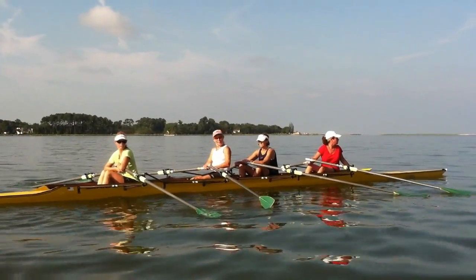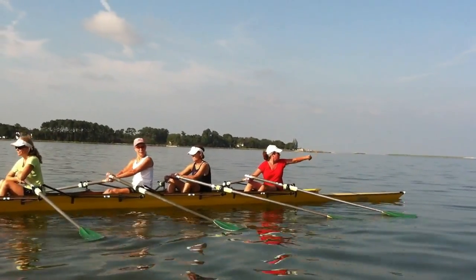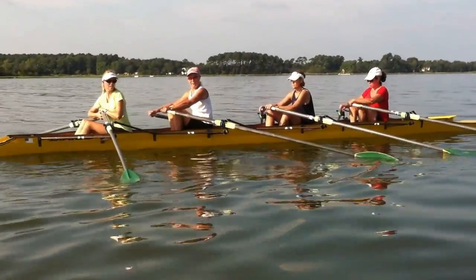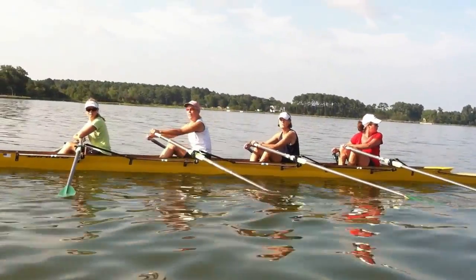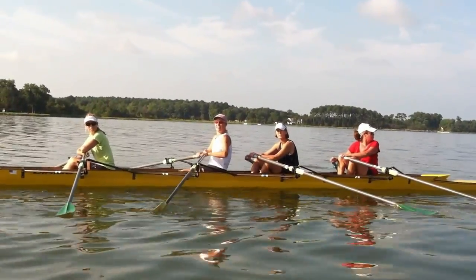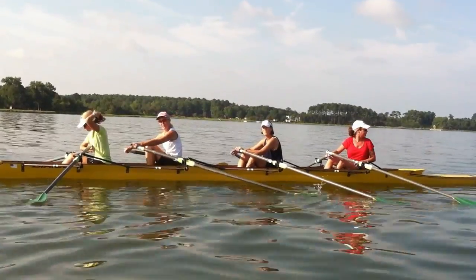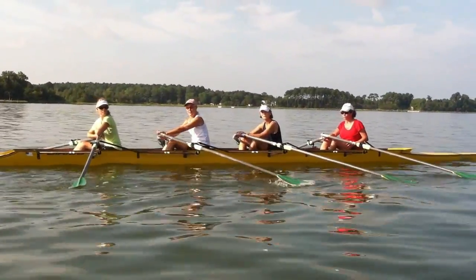Okay, first thing — don't bend your arms. Out here, when your arms are out here while you're driving with your legs, you've got to keep your arms straight. As soon as you bend your arms, your oar stops in the water. You can't see it, but it does, and then you'll catch a crab. And you have no power, so keep your arms straight while you're driving with your legs.